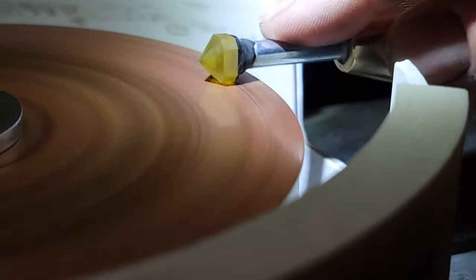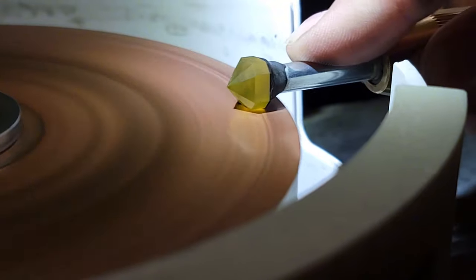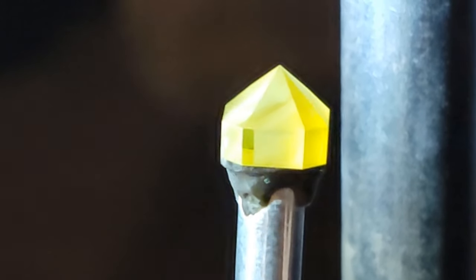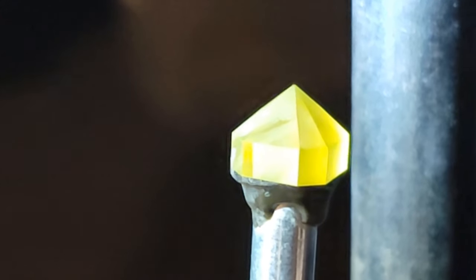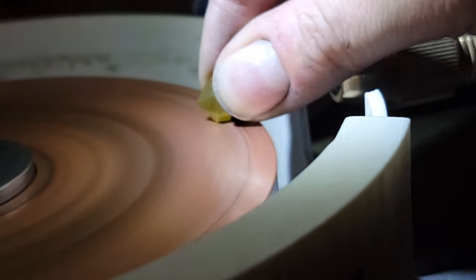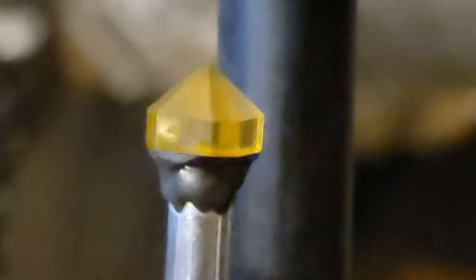You'll want to have a paper towel wetted with alcohol to wipe off facets for inspection. When you start pre-polishing a facet you might notice it comes in more on one side than the other — that's because the laps have slightly different surface geometry. If it comes in on the left side of the facet, try applying pressure to the right side by gently twisting the handpiece; that'll usually get it to cut in evenly.